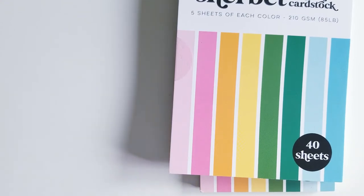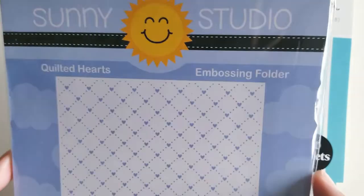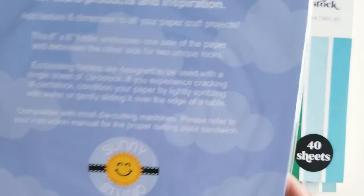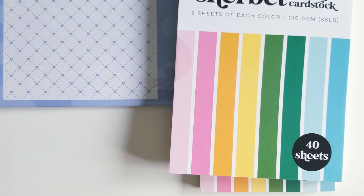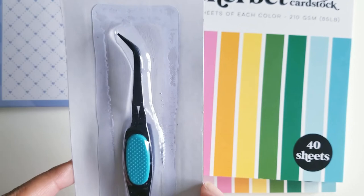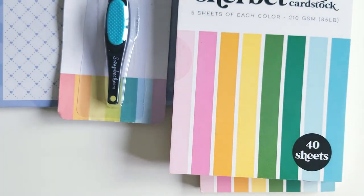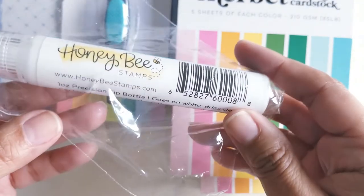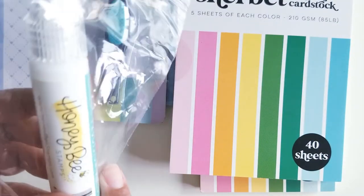The next item I got was the Sunny Studio Quilted Hearts Embossing Folder. I haven't tried it out yet, so we'll see how that goes. I also picked up the Scrapbook.com brand reverse craft tweezers — I needed another pair of these. Next is the precision tip glue from Honey Bee Stamps. I haven't tried it, but we'll see how their glue is and I'll let you know.